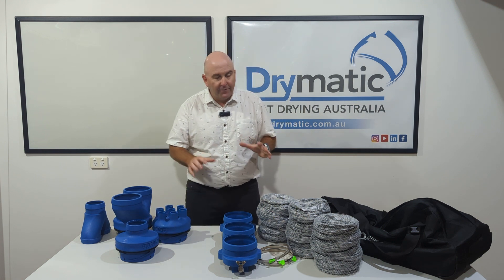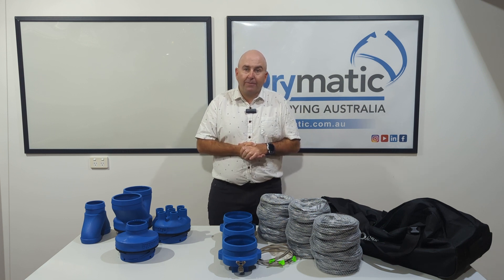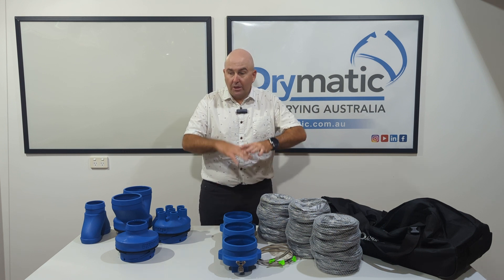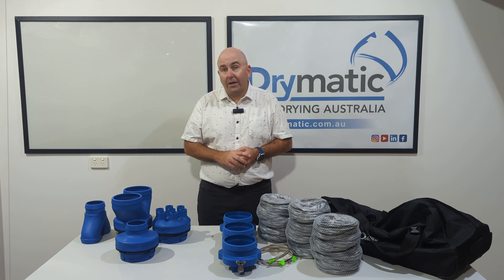So it's a very versatile piece of equipment, the Drymatic three port kit. Check out our website for further information — you certainly won't be disappointed with what you can do with the Drymatic three port in conjunction with the Drymatic high pressure fan and the Drymatic boost bar. Thanks for watching.